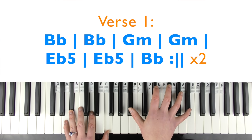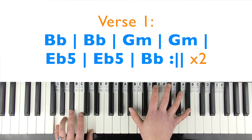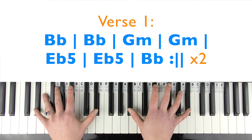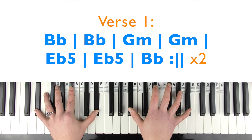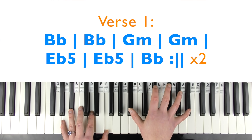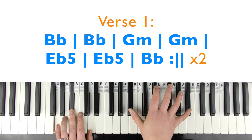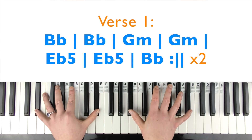So that's the first part of the verse. Singing demo: 'I got my driver's license last week, just like we always talked about, cause you were so excited for me to finally drive up to your house. But today I drove through the suburbs crying cause you weren't around. And you're probably with that blonde girl who always made me doubt — she's so much older than me, she's everything I'm insecure about. Yeah, today I drove through the suburbs.'